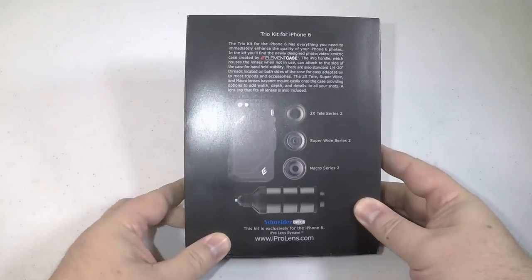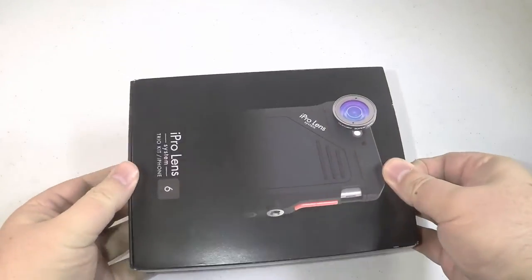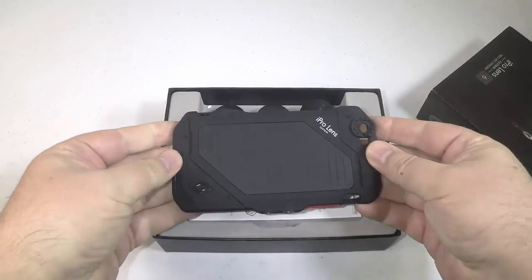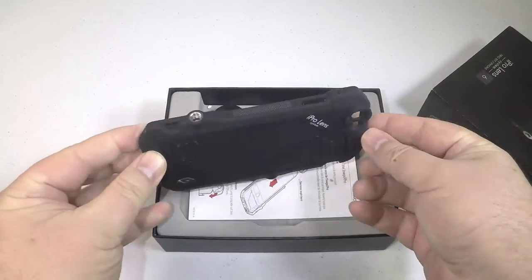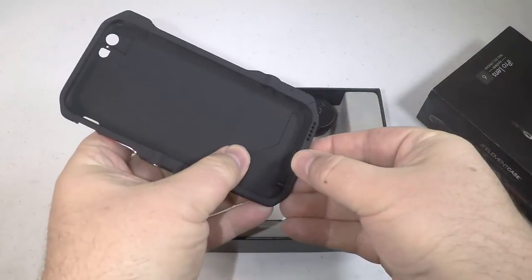Pretty cool here in the design of these cases. We've reviewed a number of them over the years and have always been really super impressed. Now Snyder Optics makes these, going back to the 1800s or something, with incredible lenses that do a really great job of taking photos.